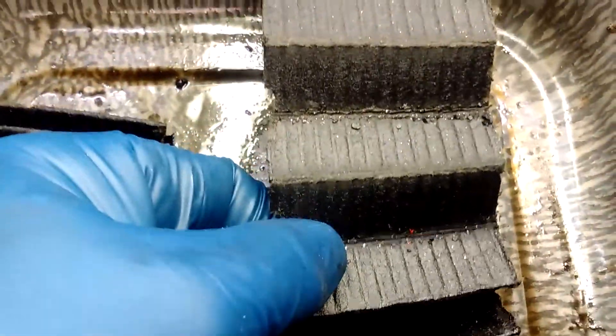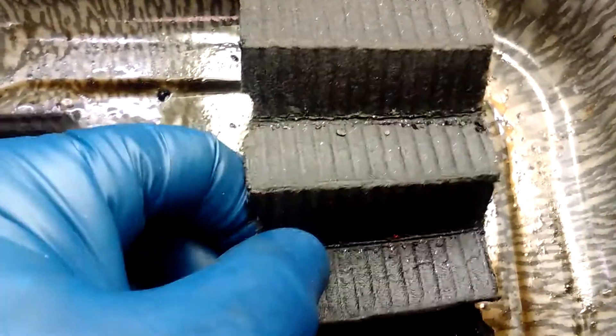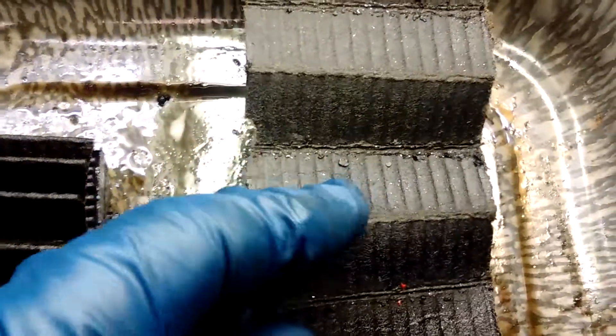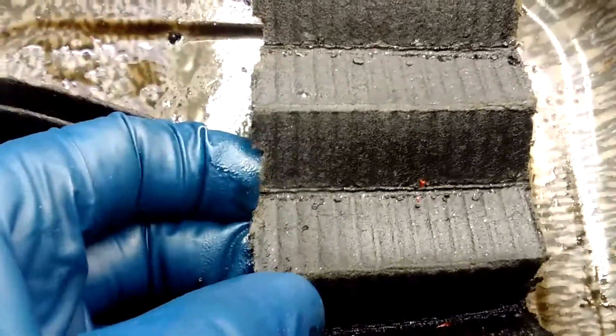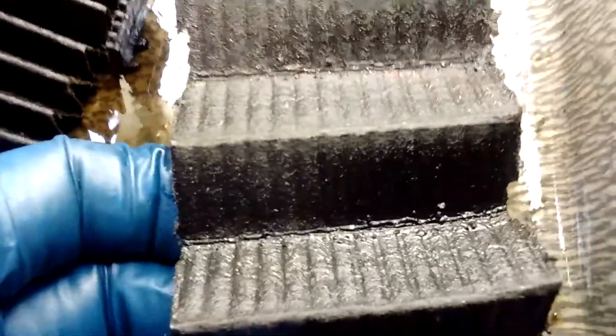Here's some detail of the engine oil filter, and all this little stuff there should not be there. All the little shiny things you see are metal particles from the inside of the engine.